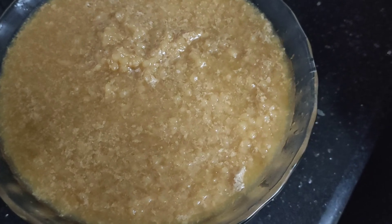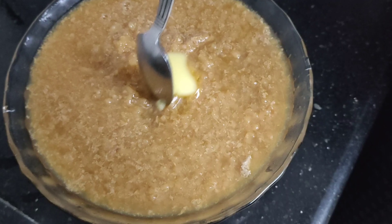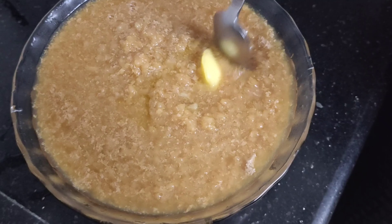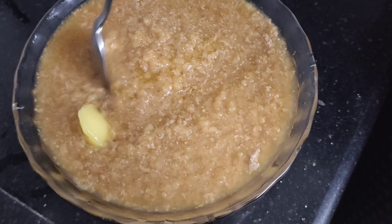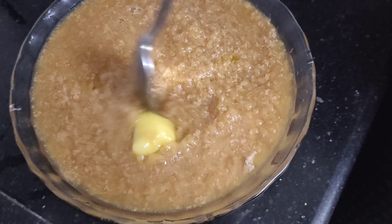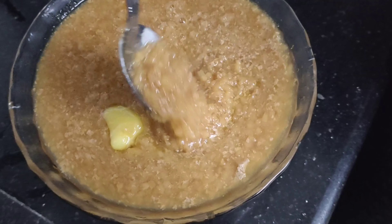We put it in the pot. Let's go and take a look at the top. Then I will take a look at the top. Please don't forget to subscribe. Bye friends!